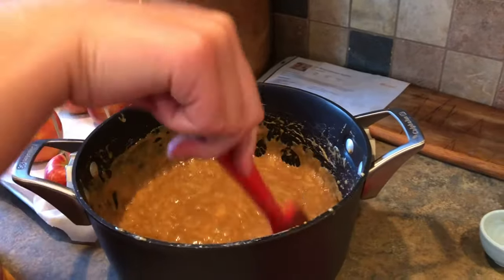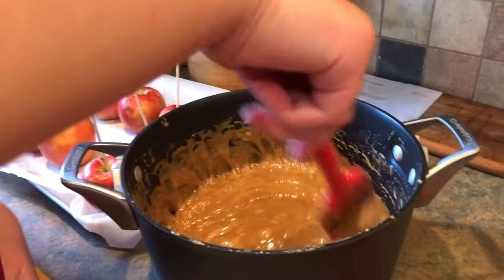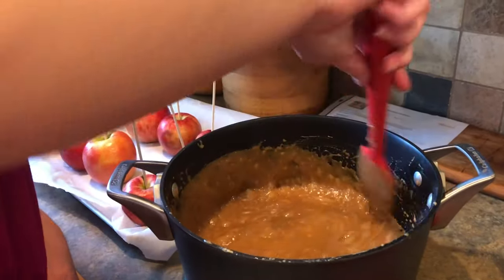Now we need to immediately dip the apples on a kebab stick into the caramel and coat them.